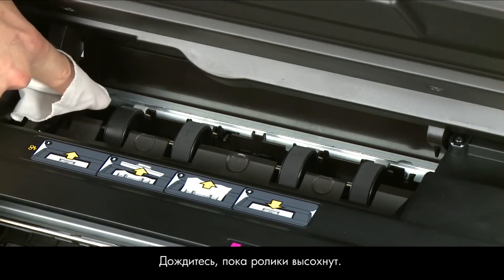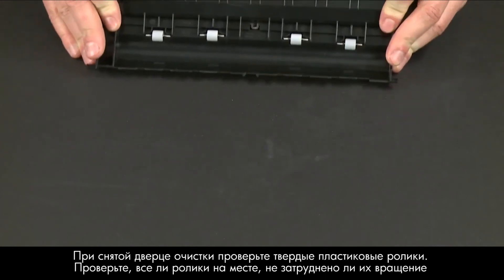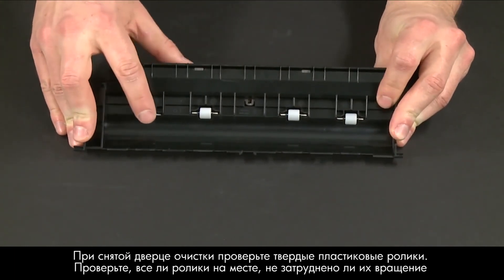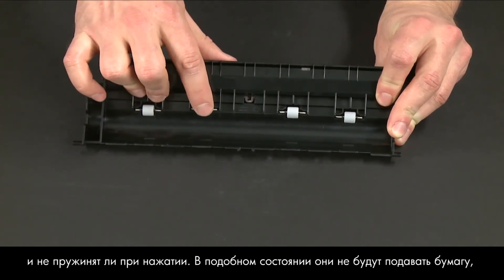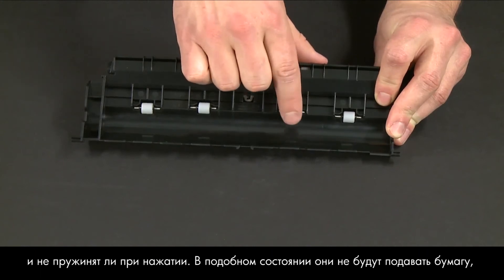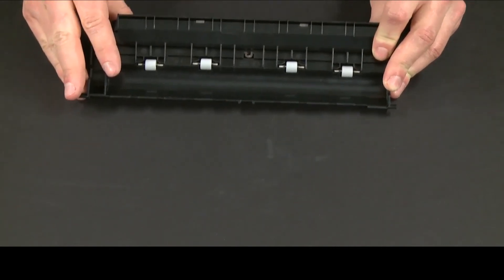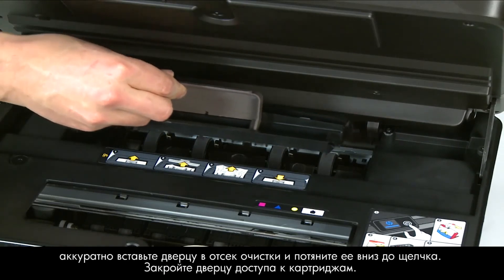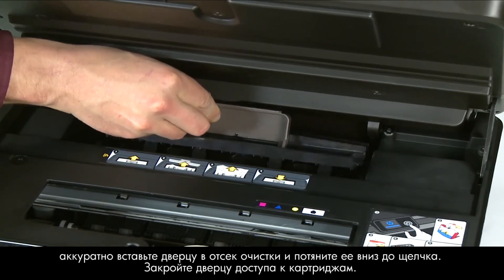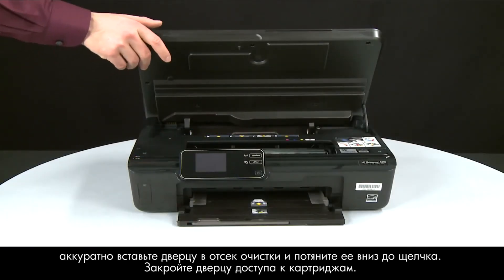Wait for the rollers to dry. While the clean-out door is off, check the hard plastic rollers — note if any are missing, don't roll freely, or are not springy when you push on them. These conditions could prevent rollers from feeding properly and may mean the clean-out door needs to be replaced. Once the rollers are dry, reinsert the clean-out door by gently pushing it in and pushing down until it snaps into place. Close the cartridge access door.